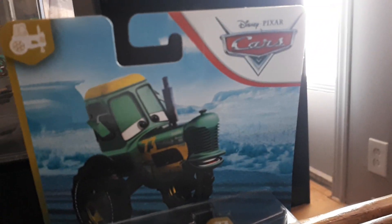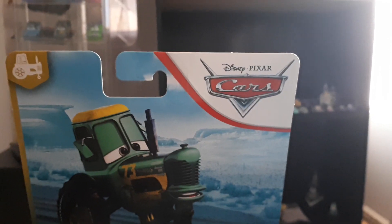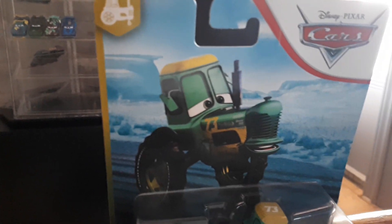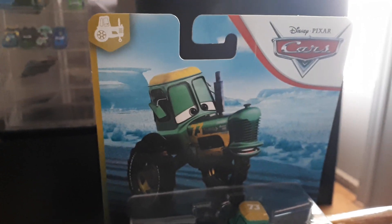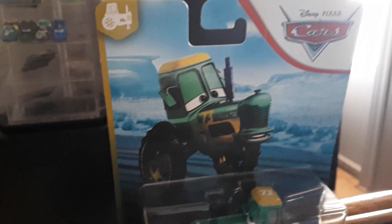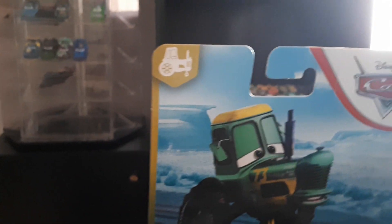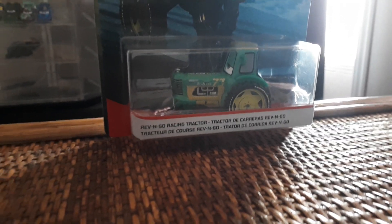Let's start by looking at the packaging. We no longer have the slanted Cars logo — instead there's a Disney Pixar Cars regular logo on a white background with a red stripe going diagonally down, almost like a hockey stick. We have nice blue art for the desert theme and some awesome art for the Rev and Go Tractor. He's in a brand new series called Tractor Training. The name tags are white with a brand new font saying 'Rev and Go Racing Tractor.'